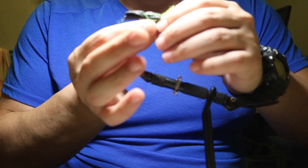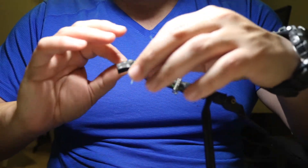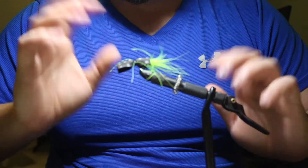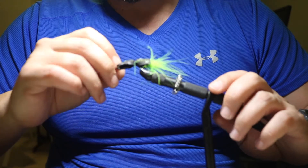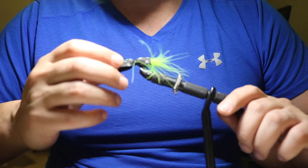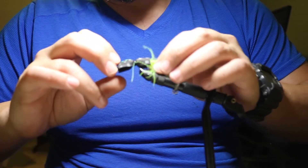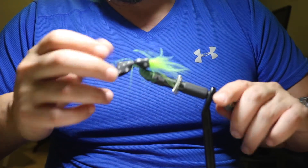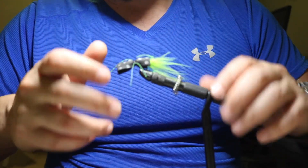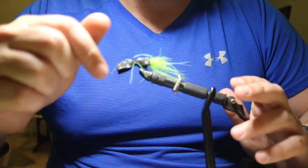So there you have it — the Brimkiller, guys. All the materials can be found on greenfinflyshop.com. This comes in a package, so if you're interested, please head over to the website. If you have any questions about this video or in general, please shoot us a message — we'll be glad to help, you can also give us a call. I'll be making more videos on the packages we sell and to give you more helpful tips for brim and bass flies. My name is Michael from Greenfin Fly Shop — you guys take care.